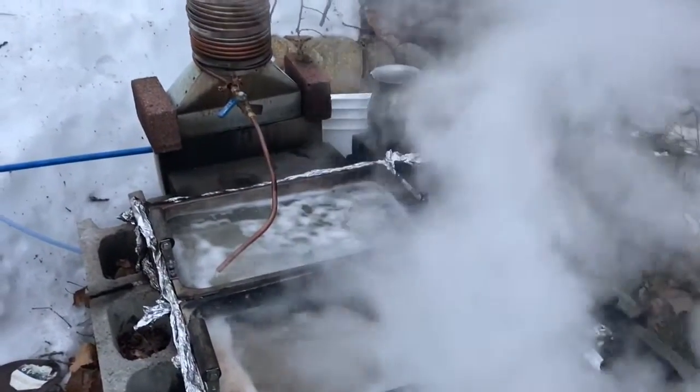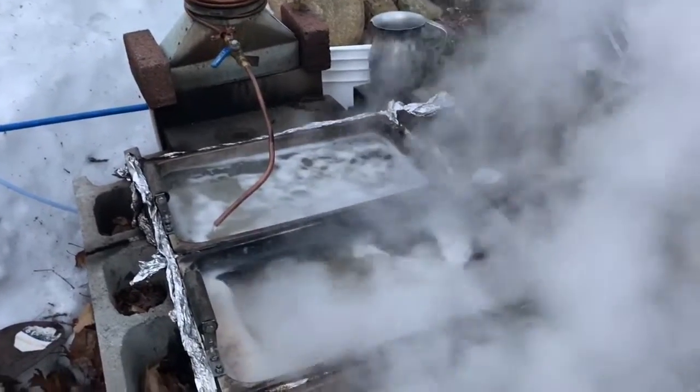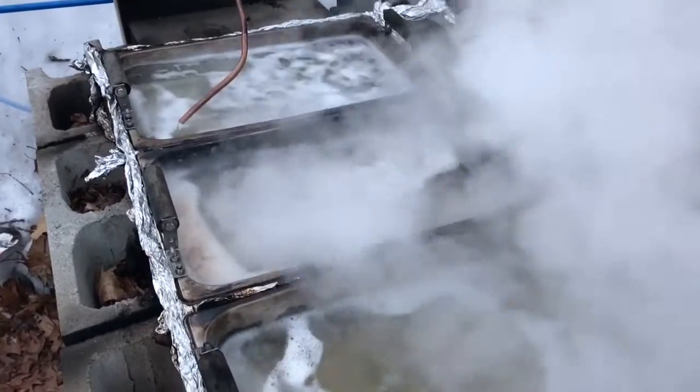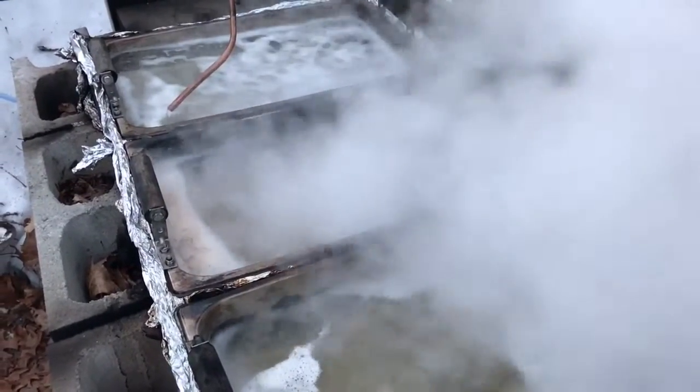We haven't boiled off an awful lot yet, but we're going to get to it. I'll probably post a little bit later. I know I got some syrup on the other pan — trying to finish up and trying to get closer to maple syrup. So we'll probably go check that out.